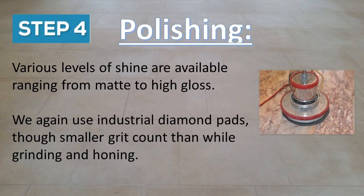Polishing is the fourth step. Various levels of shine are available ranging from matte to high gloss. We again use industrial diamond pads, though with a smaller grit count than used while grinding and honing.